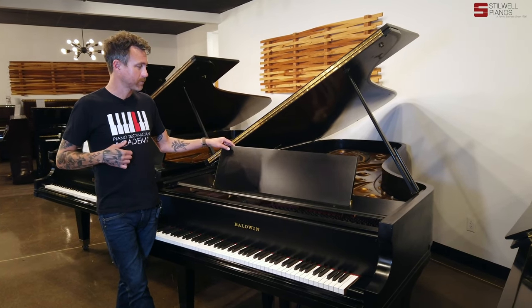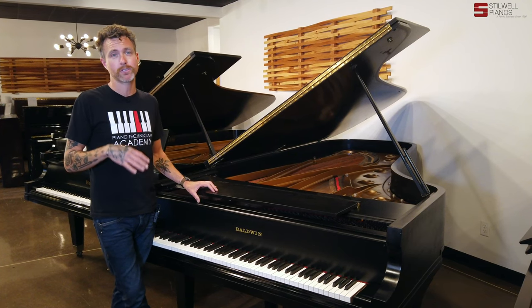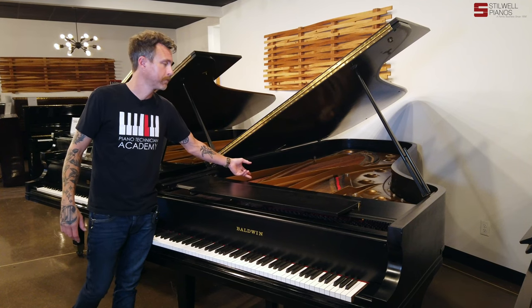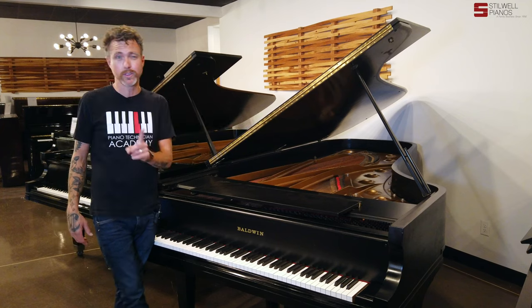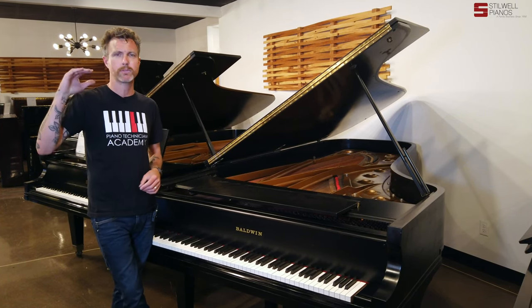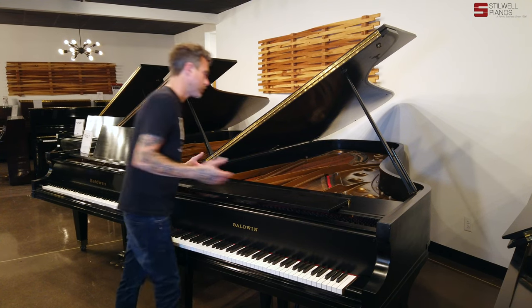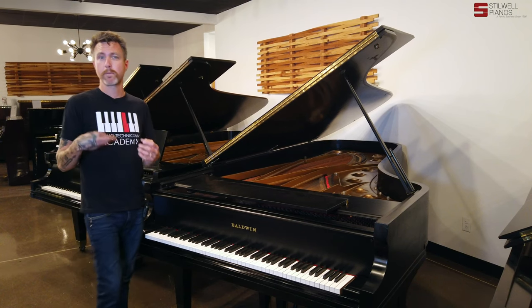We're just selling them for what we paid for, which is why these pianos are priced so cheap. This particular piano is a nine-foot concert grand, 1975 — that's when they were doing the floating plate and the AccuDress hitch pins. Definitely look those up on YouTube. We made a video about it too, but it makes these pianos really powerful and pulls some of the tone into the plate itself, causing it to be a little bit more bell-like.